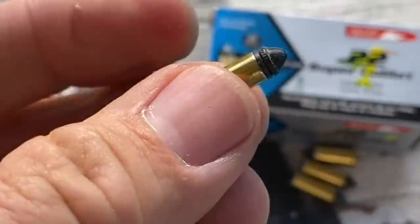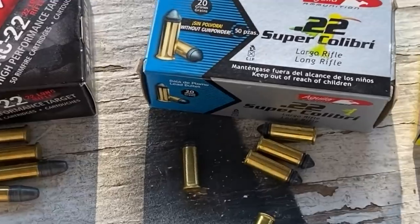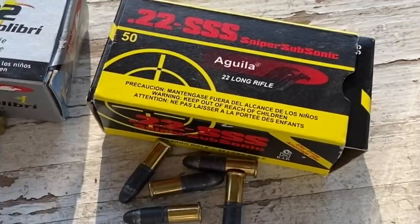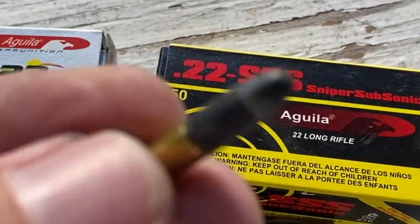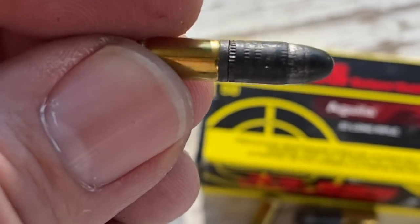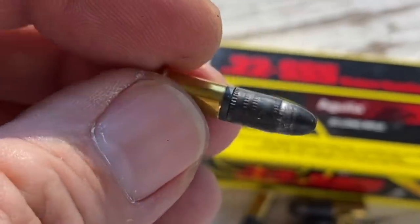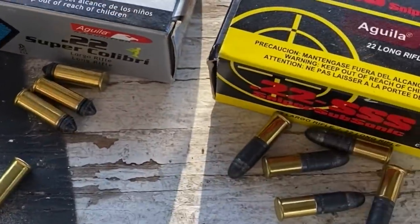You get a lot lower velocity and a lot less bullet weight. Out of this revolver, I'm guessing it's going to be about 350 feet per second. Now if you really want to get crazy, check out these Aguila 22 Sniper subsonic rounds. These have powder charges, but the brass case is somewhat shorter than normal to make room for a gigantic 60 grain bullet. These may or may not cycle semi-automatics, but in a revolver we don't care — it's just going to work. And these things are lots and lots of fun.